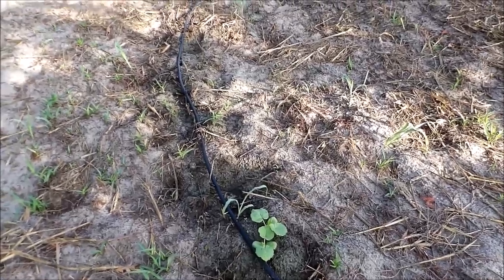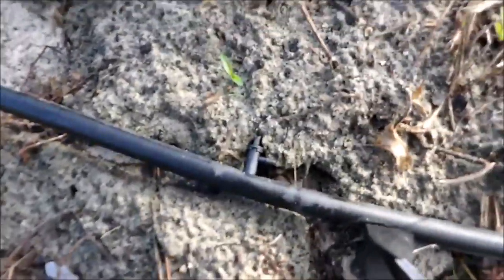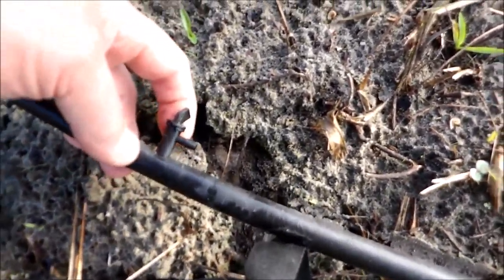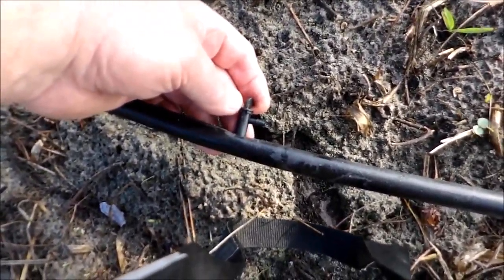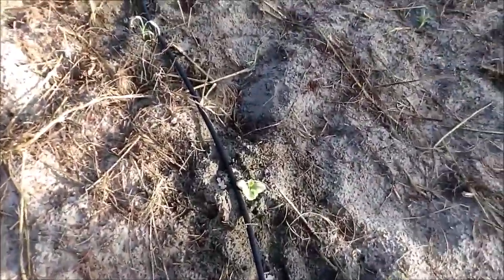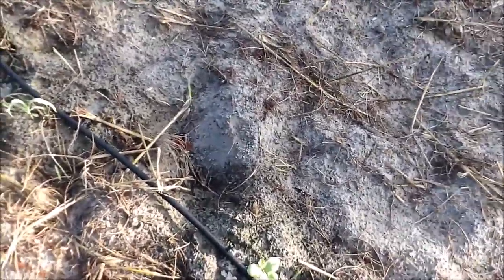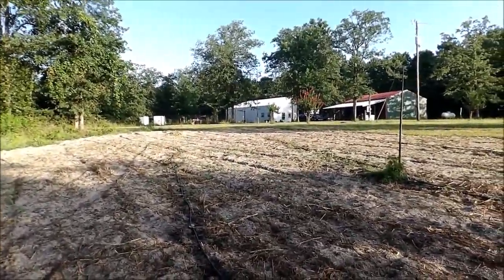A drip irrigation system is not expensive. The emitters on the line — you perforate a little hole, they snap in, and then they have what looks like a valve. On this particular style it's not really a valve to adjust; it's more for cleaning. Sometimes on this black tubing, depending on your water source, you'll get algae and it might not emit as much water as you'd like. But just be aware this is another option for gardening, and we'll keep up with these and see how they do this fall.